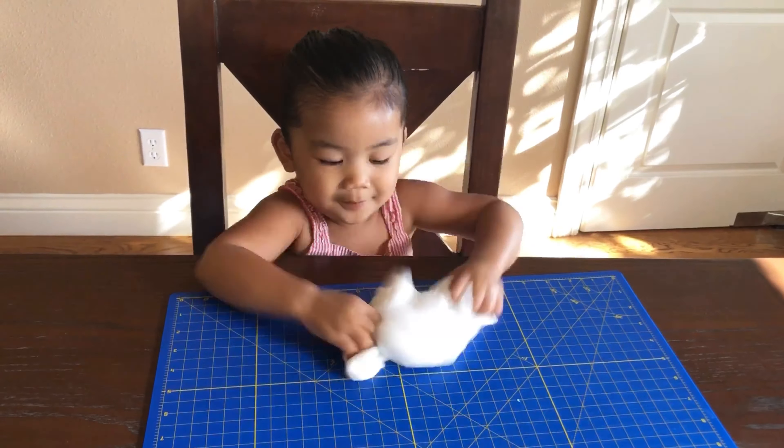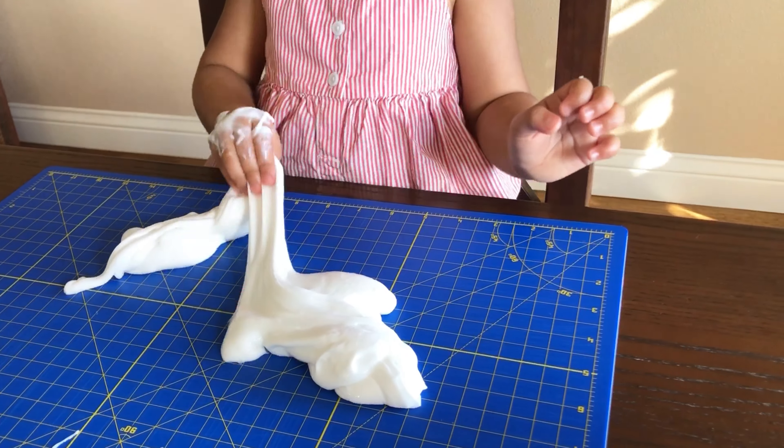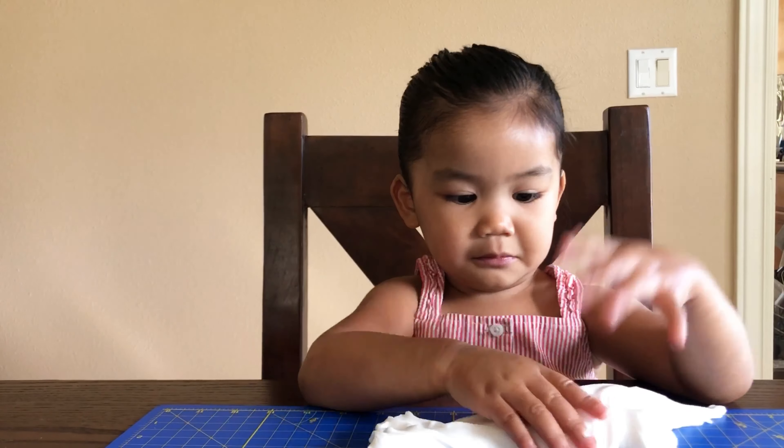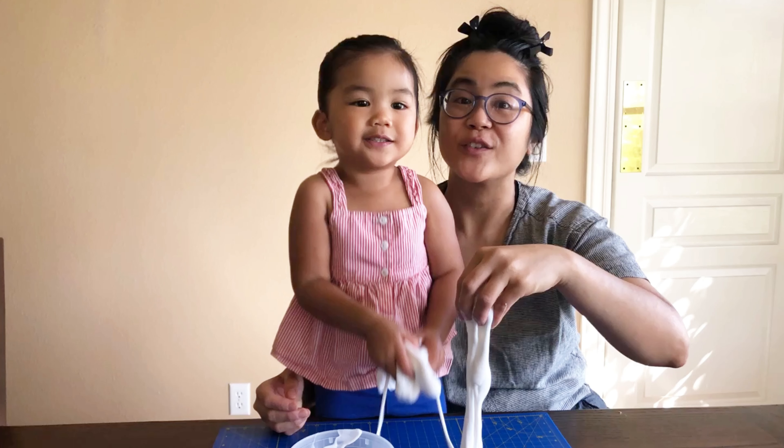This recipe can take about 10 to 15 minutes to make. And of course you can see I sped up the video. This is how you can make fluffy slime at home, so hope you can try this recipe yourself and have fun with your little one.